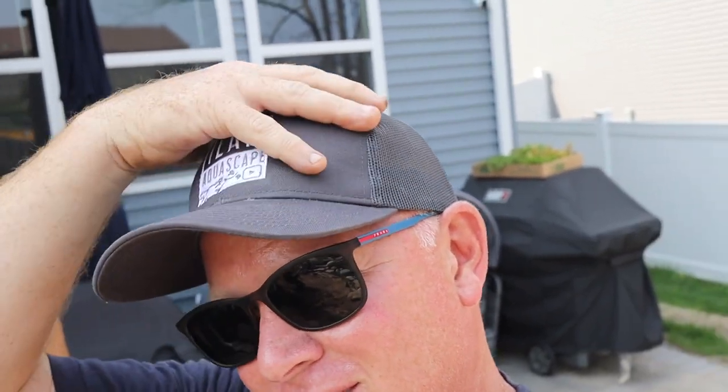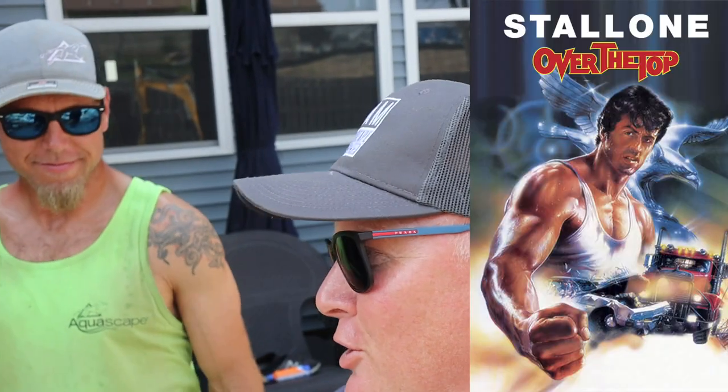Hats don't fit me right though. It's like it always has this Sylvester Stallone over-the-top look to me, you know? It's like a switch. Plant time — here we go boys and girls.